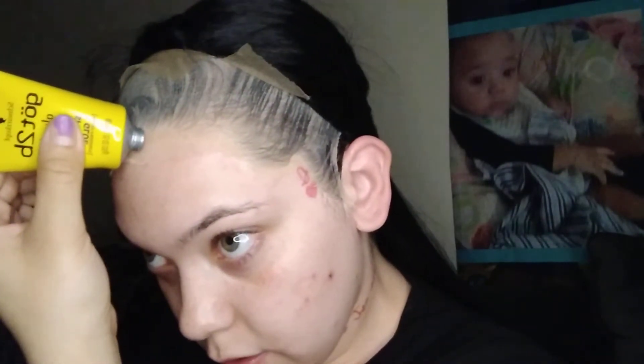I learned how to do this from watching wig videos, and from what everybody was saying: don't get the glue in your hairline, don't set the wig on your hairline — you want to do it a little bit under it. Because you don't want to be trying to do a protective style and lose all your edges. That's the last thing you want to do.